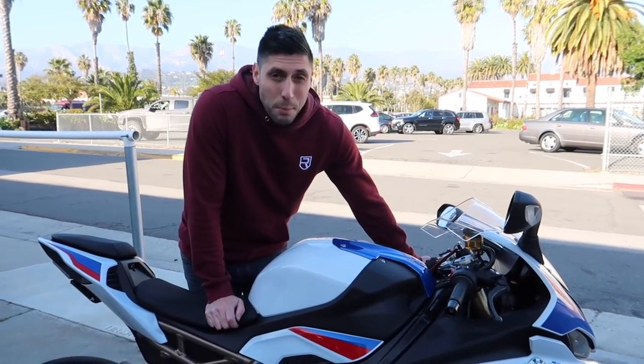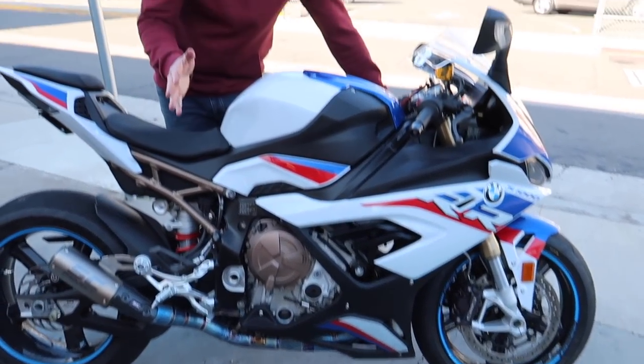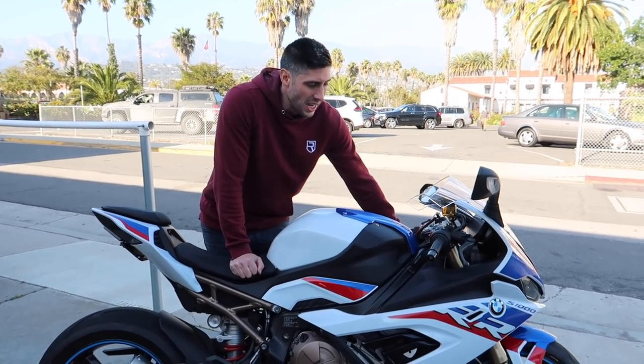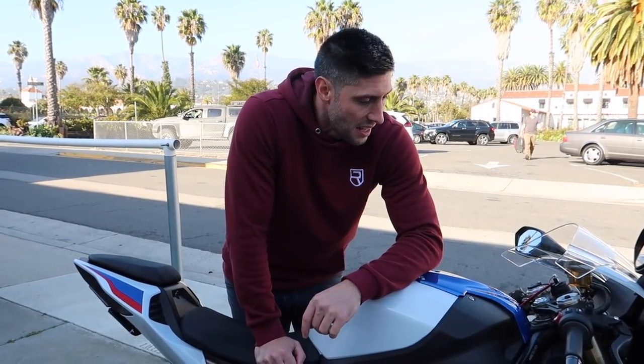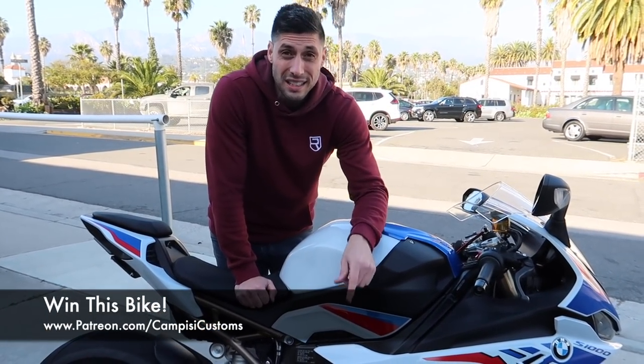That's going to do it for this episode. We've got the Rotobox Boost custom painted carbon fiber wheels installed - they look incredible. Saved about a pound or two pounds with the sprocket carrier, and along with the rear Braking rotor too. If you want any of the parts we put on this bike, check out Moto Million - linked in the description. Huge shout out to Brian at Santa Barbara Ducati for helping us out. We'll be doing the chain and sprocket next, saving another couple of pounds. Hope you enjoyed the video - give it a thumbs up and check out the Patreon page. See you in the next one!